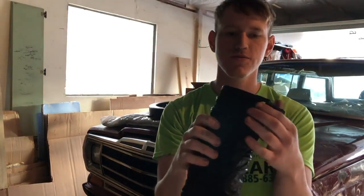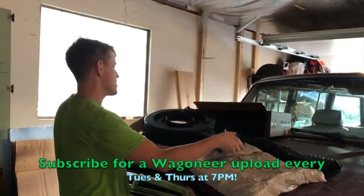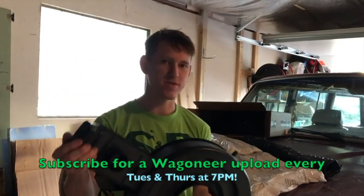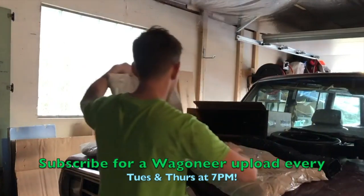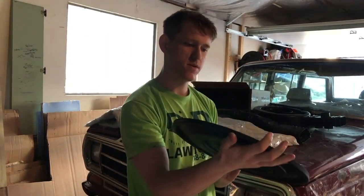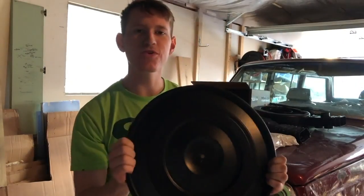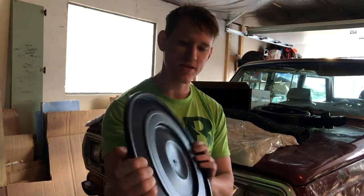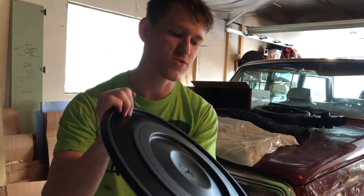It looks nice, it feels nice. Oh, it's got a little clamp right here. They did a great job on this. So I got this air filter housing and this hose from jeeprecyclers.com — shout out to them. They did an awesome job painting and refinishing it, and it looks very nice and feels nice too. They really did a great job.